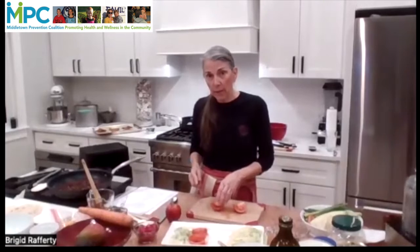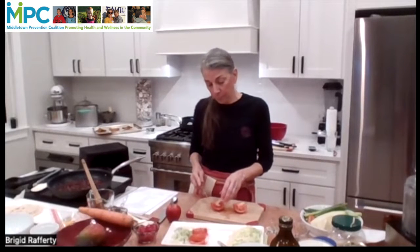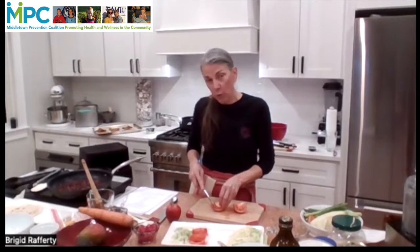And I believe that I have my mother-in-law tuning in all the way from Wales, and it's well past her bedtime. So thank you for joining us.